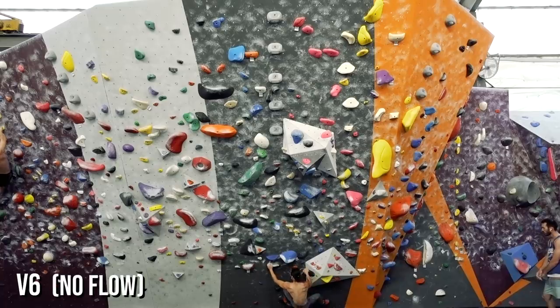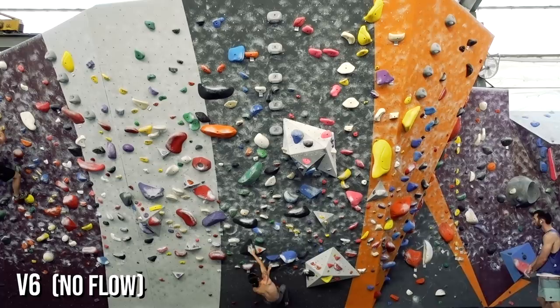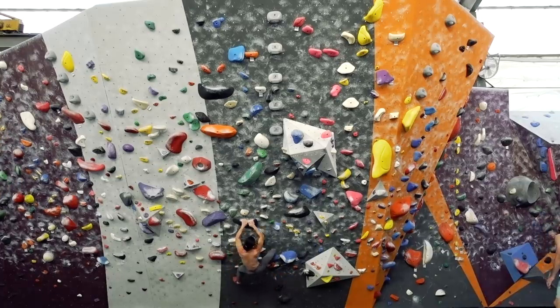This boulder may be one of the longest boulder problems I've climbed. None of the moves are very difficult by themselves, but the sheer volume of movements is what creates the challenge. It's also a great way to look for opportunities to simplify moves and eliminate waste.